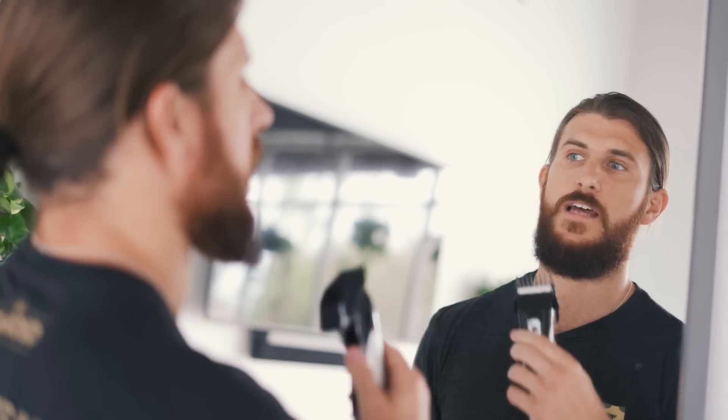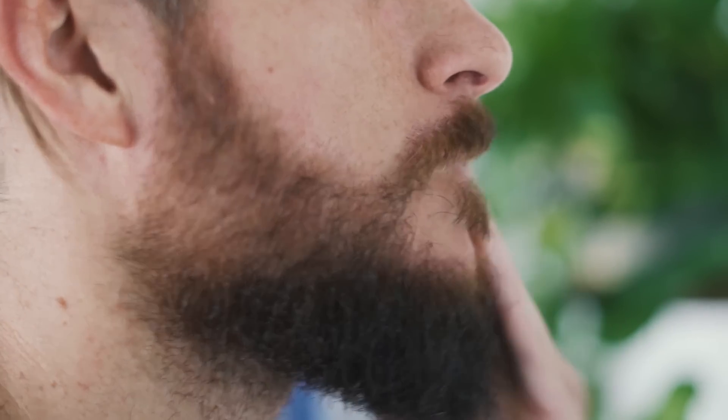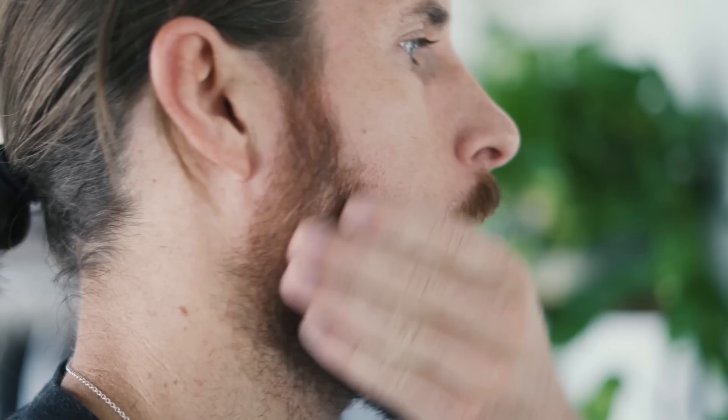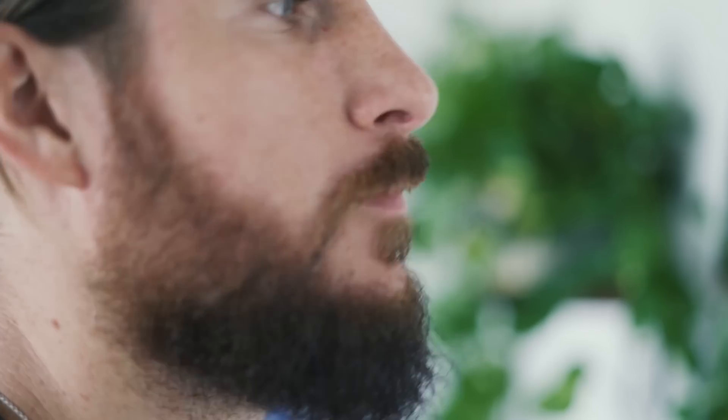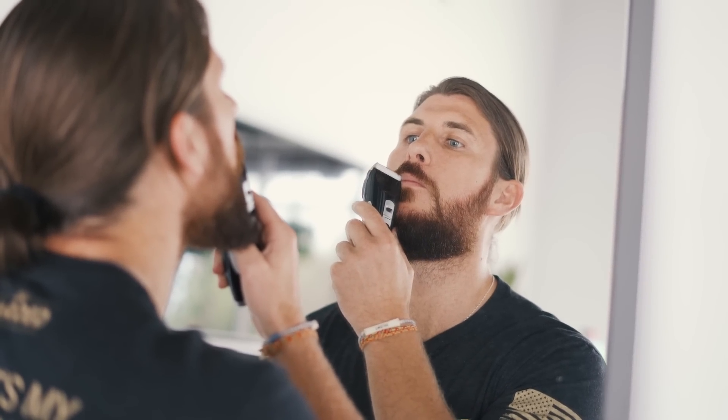Then from there I'm going to do the same thing — the same guard length on my mustache, make sure that's nice and trimmed up. That's all I use the guard for. At that point I take the guard off and freehand the rest of it. I start with my mustache — what I do personally is just run the blade right at the top of my lip. Now it's time to hit the sides.